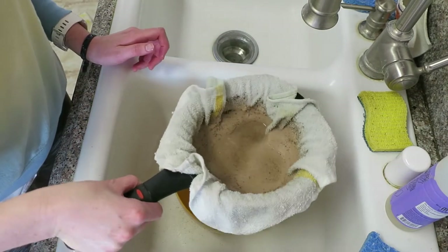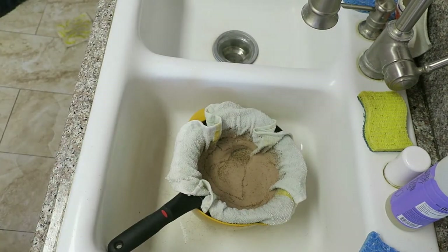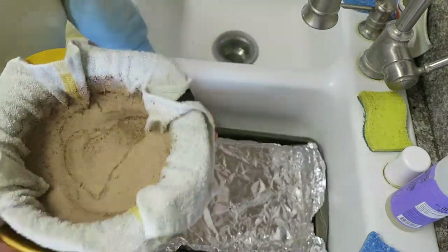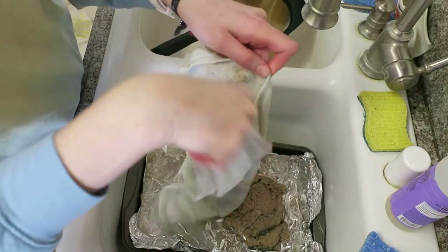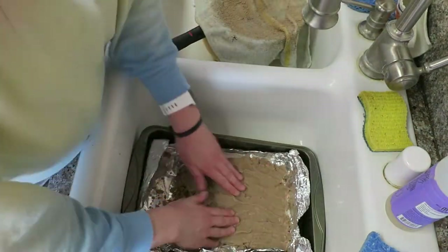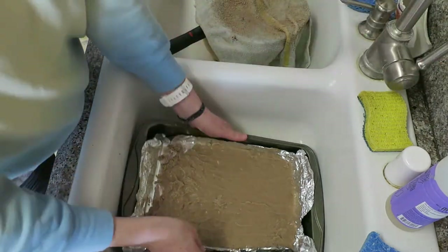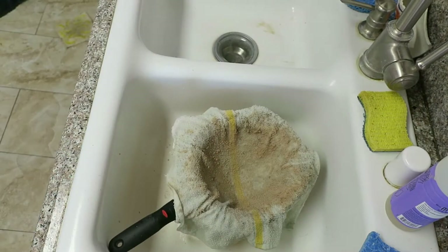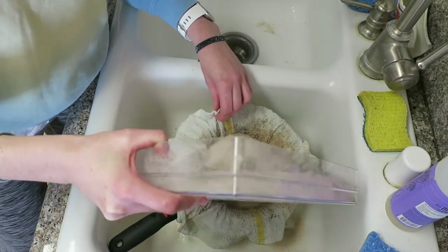Once you've washed your sand until it's clean and the runoff is clear, get your baking tray. I lined mine with tin foil for easier cleanup. Take the rag and dump the sand out into the tray — it's a little messy so I'd do that in the sink — then spread it around evenly with your hands. Set the rag aside because you'll use it again for the next batch, and keep cleaning the rest of your sand until you've finished the whole tray.